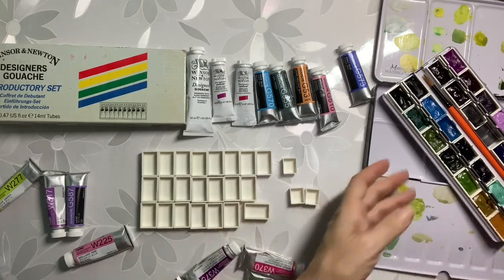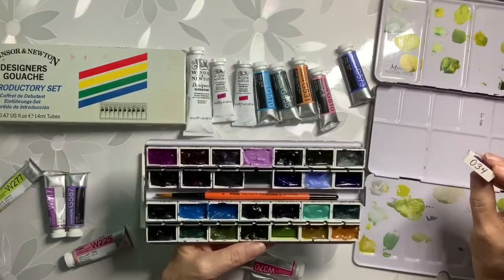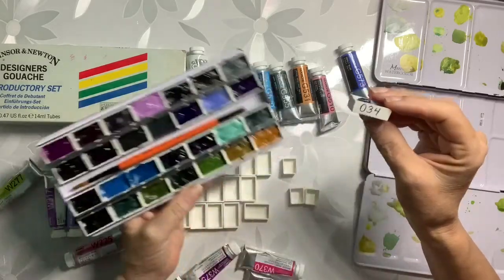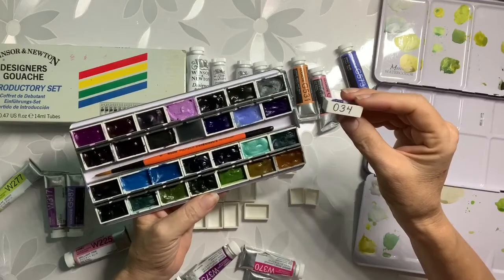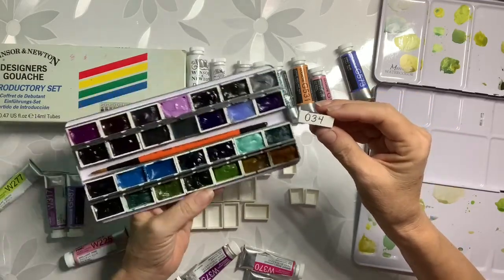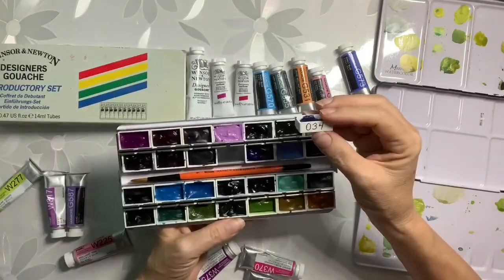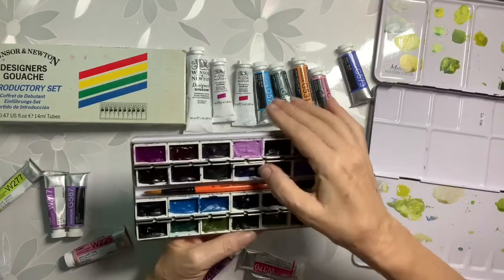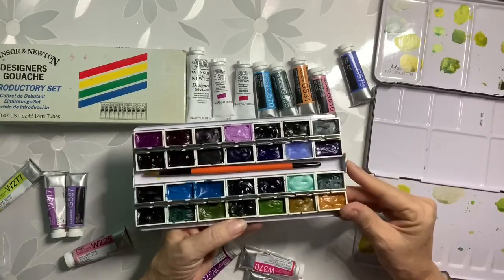I use mostly Daniel Smith, although now I'm starting to get into the Holbein and other brands. I don't even know if Daniel Smith has gouache — I probably do but I don't have any. The 034 would be the last three digits on the Daniel Smith tube. I have other brands here too, not very many though.